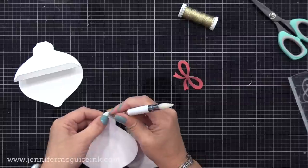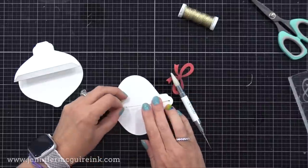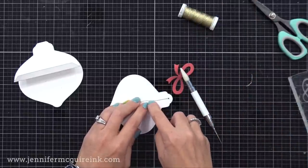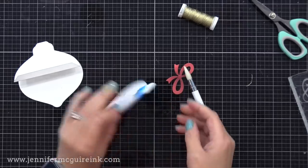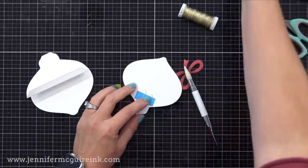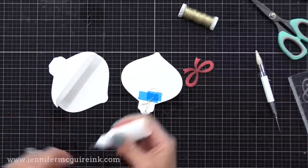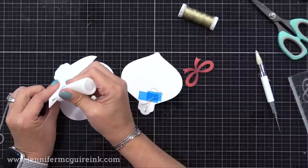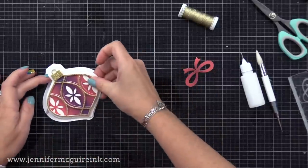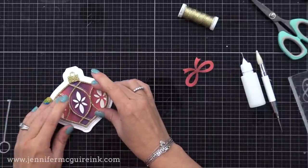So basically we have a loop of thread up there that the recipient could hang on their Christmas tree. I'll trim off the excess. I'm going to take the end of this string and push it through that tiny little hole that we created on that white shadow die cut, using a piercing tool to kind of push it through, and then feed that thread through until the ornament is tight on the front. I'm not gluing the ornament to the front, just holding it there. On that string on the back, I'm putting some temporary tape so the recipient can remove that tape and then put the ornament on their tree.